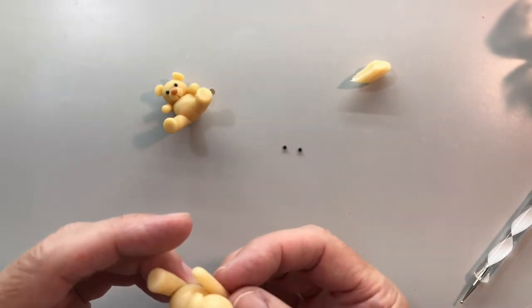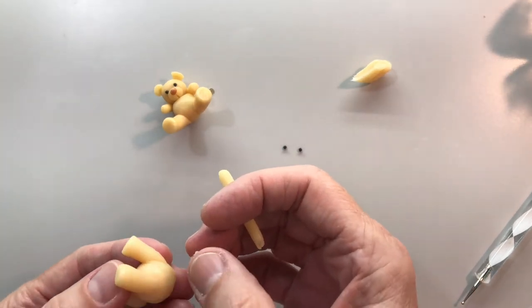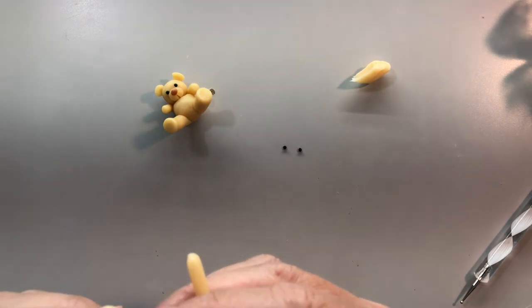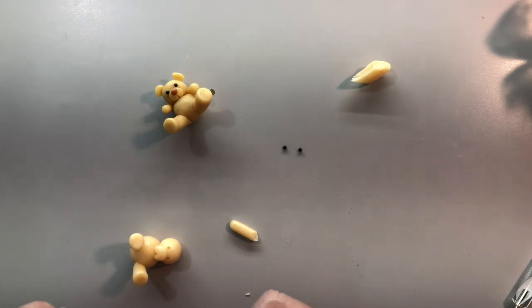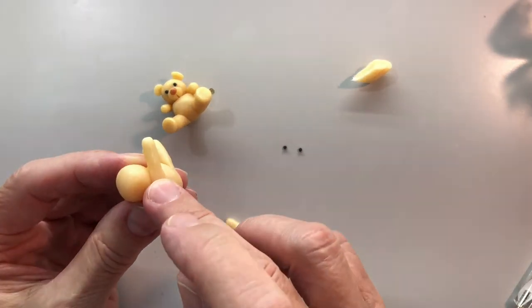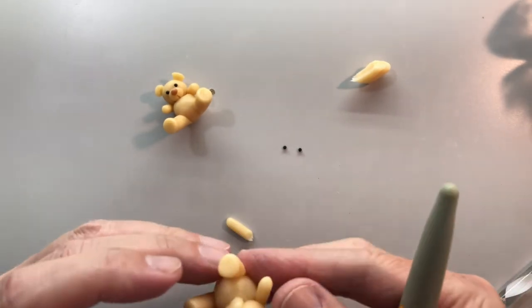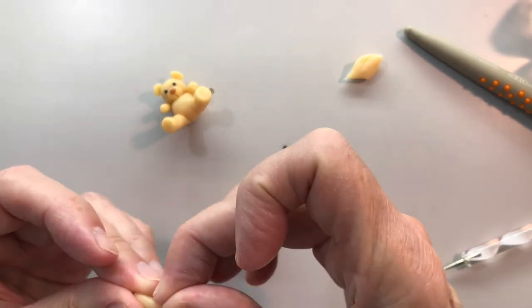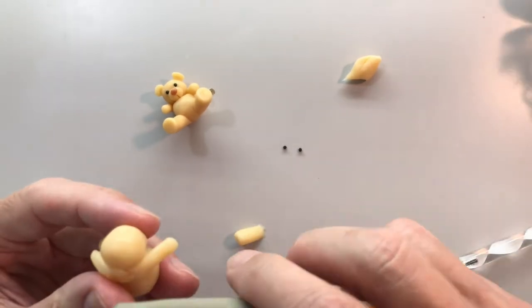That looks good, and then we want to measure it. His leg isn't dry yet - that's remedied easily there. This takes a little bit of being careful, but this can help stabilize. What I'm doing is sticking all this in the back side right here. That leg isn't secure, so that's okay.